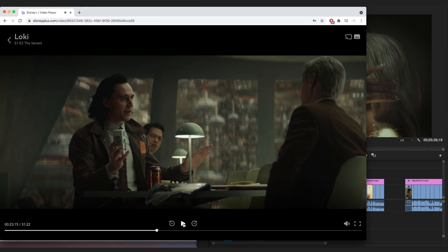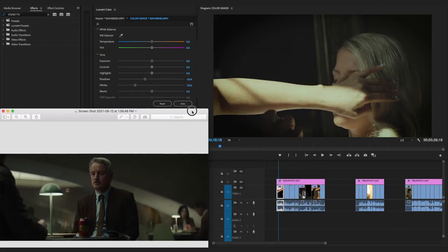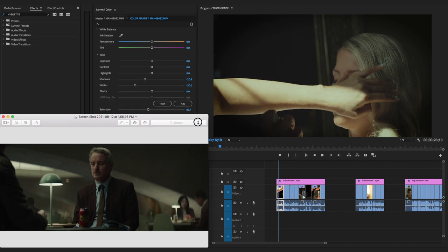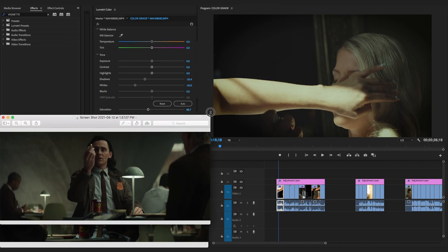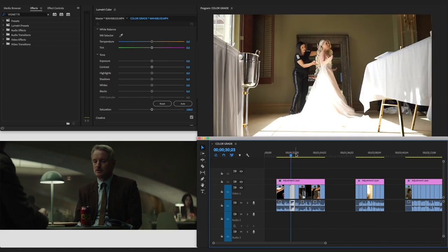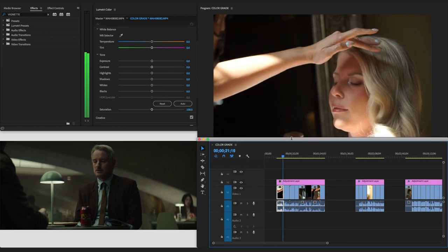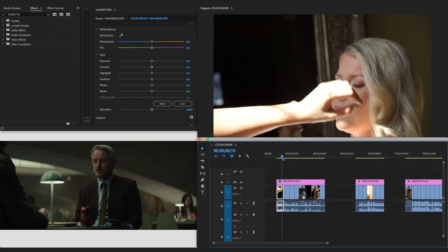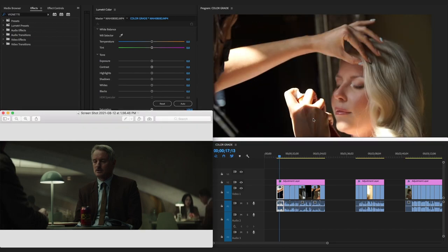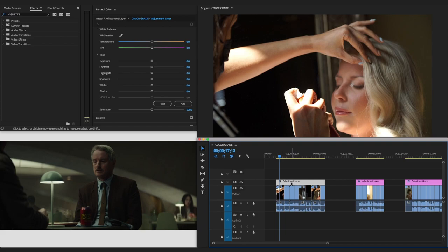I already have two screenshots here from the Loki show as reference. Here's how the original wedding clips look. We're going to go from this original look to that Loki-style grade — let's get started.